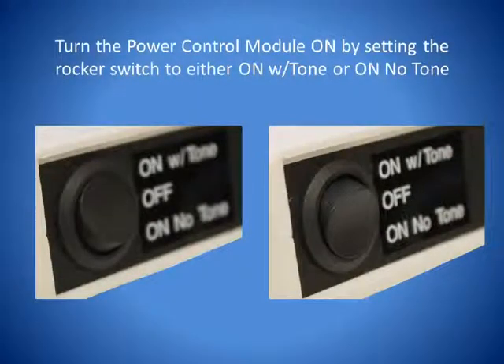Turn the Power Control Module on by setting the RACA switch to either on with tone or on no tone. When you set the RACA switch to on with tone, you will hear a beep from the Power Control Module each time the Proximity Sensor is activated. When you set the RACA switch to on no tone, you will not hear a beep from the Power Control Module.